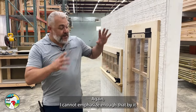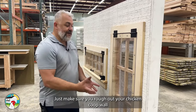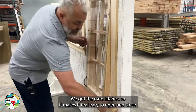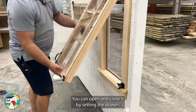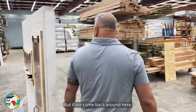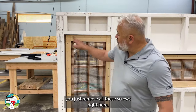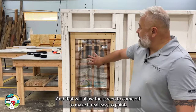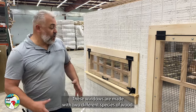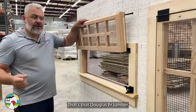I cannot emphasize enough that by it being pre-hung, we have done all the hard work for you. Just make sure you rough out your chicken coop wall so that the window can go right in. We've got the polycarbonate, the gate latches — real easy to open and close. These windows are made with two different species of wood. You can see the pink hue on all the framing — that's the Douglas fir lumber that we love to use. It's very strong and very stable.